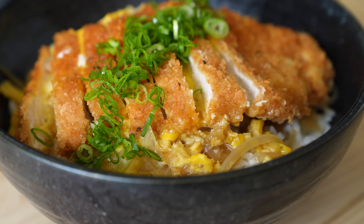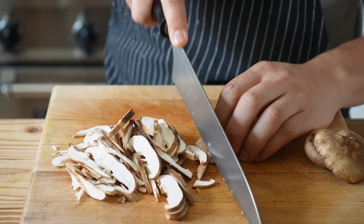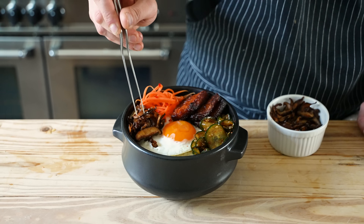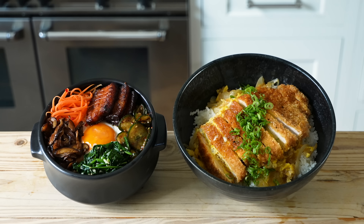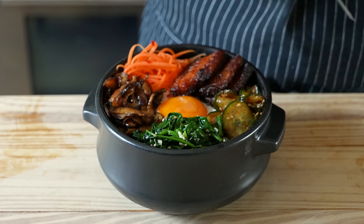Everybody loves a rice bowl, so we're putting arguably the two best head-to-head. Today is Japanese versus Korean rice bowl — two cuisines that I have so much love for. They share some similarities, but there's also vast differences, not only in the ingredients but the flavors, the way they're combined, the way they're enjoyed. This isn't just about which one is better — it's more about what do I like more, and what do I think the masses are gonna want to try first.